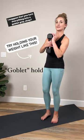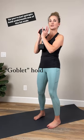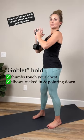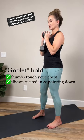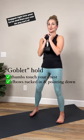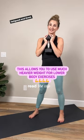I suggest that you turn everything into a goblet grip. So you're just going to hold underneath one of the fat ends and then bring it back to your chest so that your thumbs touch your chest and then tuck your elbows down. And then it's hugged right into your torso. And then you can do any sort of lower body exercise without your upper body getting super fatigued and tired.